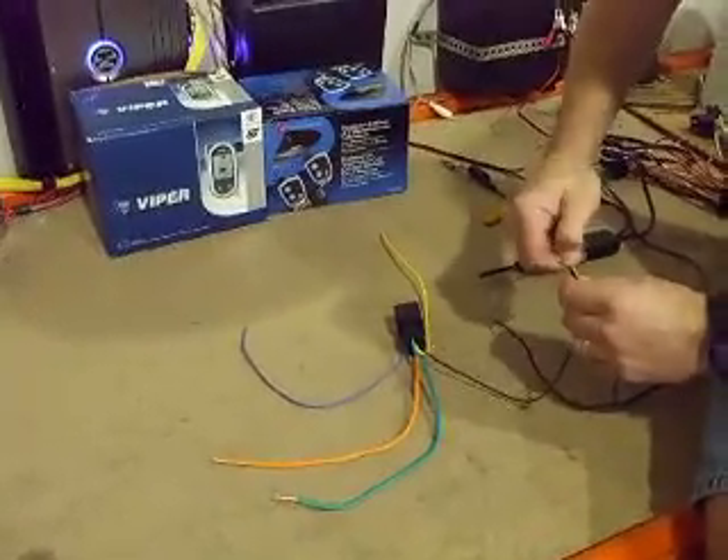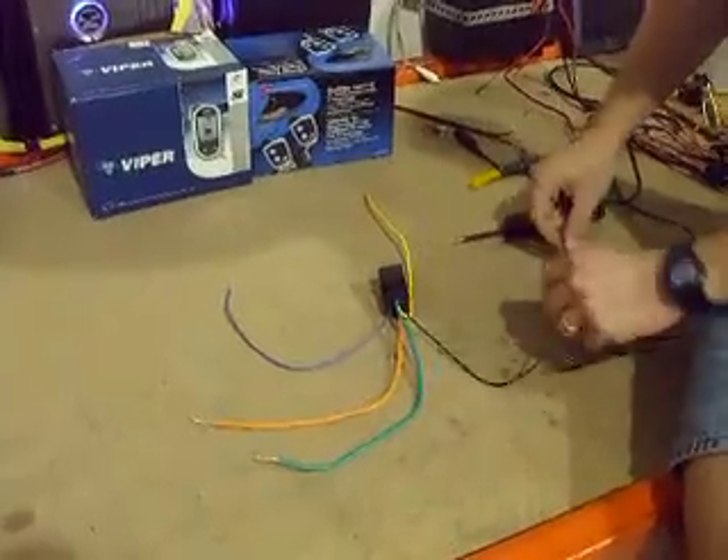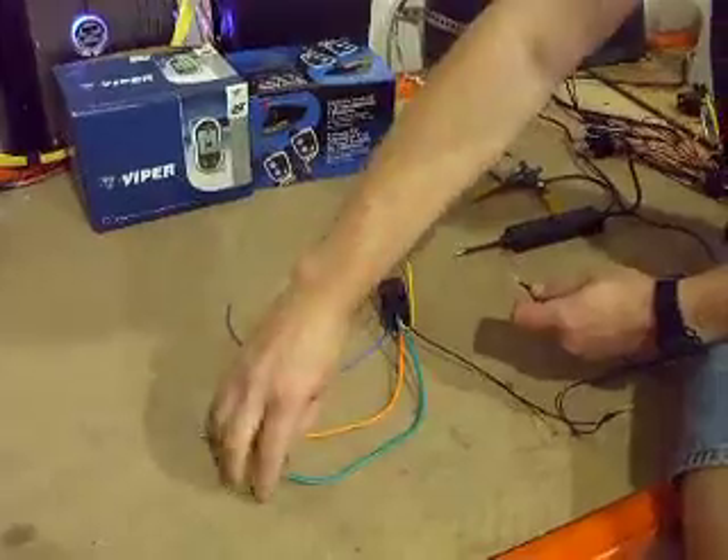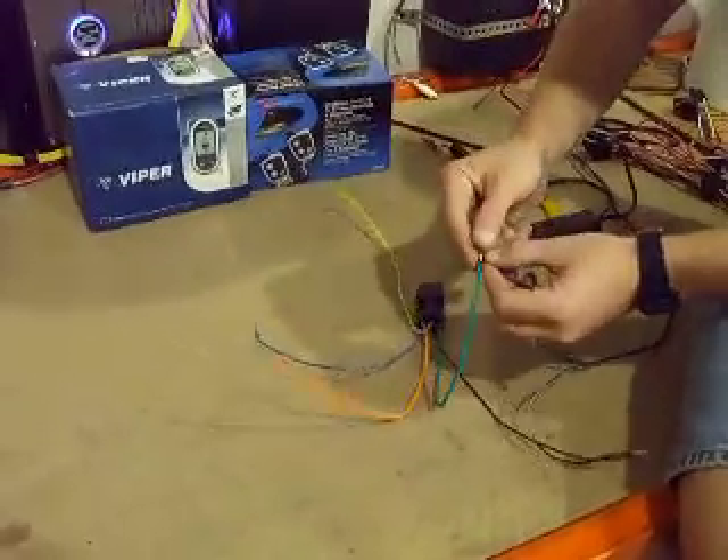In your vehicle, you're going to apply pin 86 to constant 12 volts — fused, safety first. You're going to take a ground to the chassis of your vehicle and put that to pin 87, the top pin of your relay.